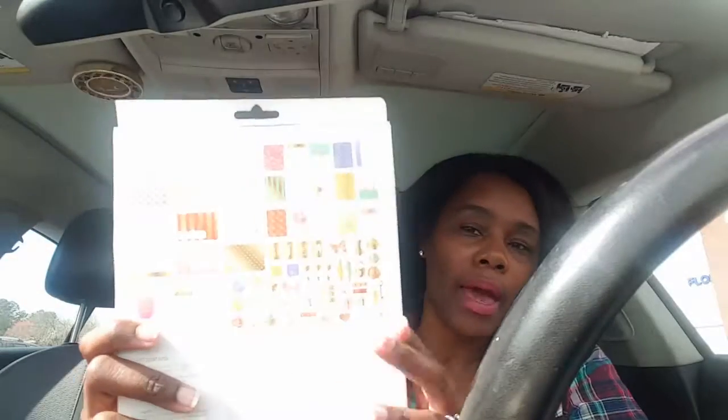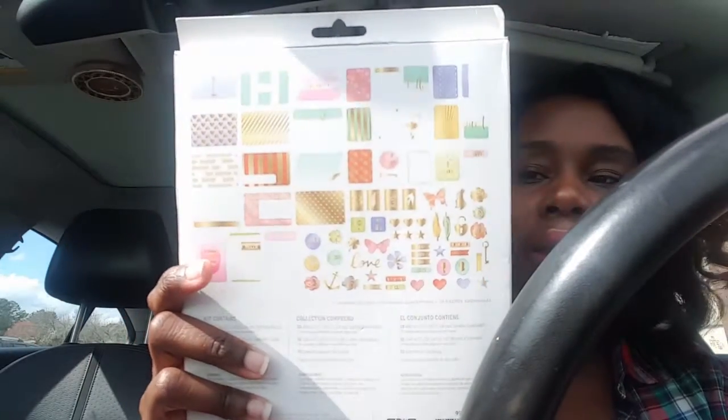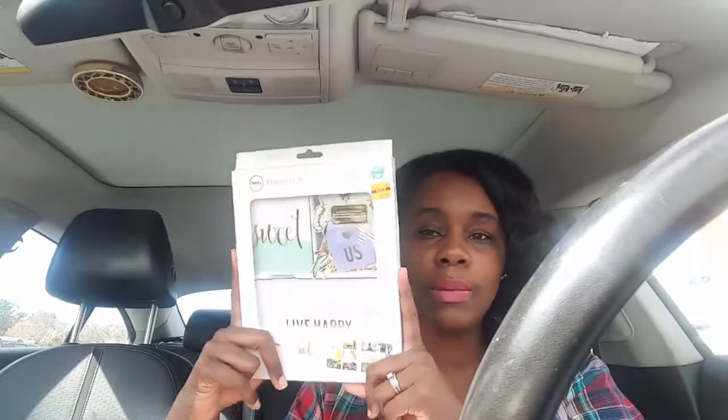I also went to the Becky Higgins Project Life section. This was originally $14.99 but I got it for $8.99 — it's a 130-piece project life kit. On the back it shows everything included. I mainly wanted it for pieces to use in my planner, but I also have a journal I'm using as a scrapbook for my family, so I can use some in there too. My total for everything was $19.06.